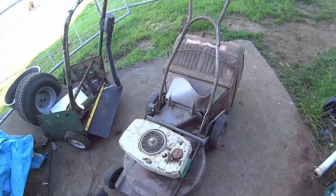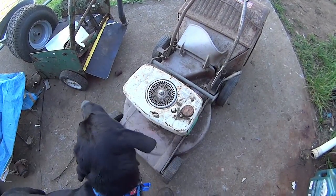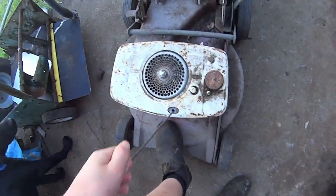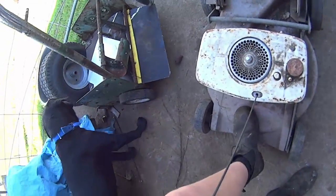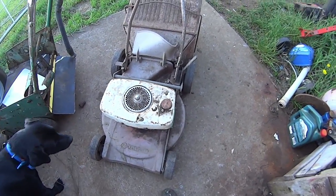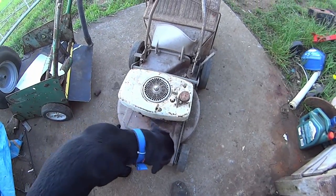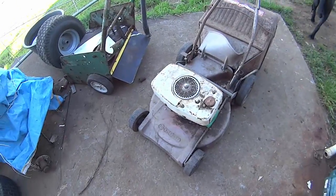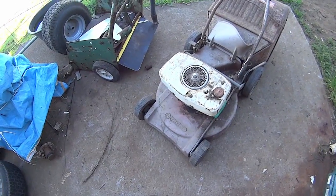So we're going to be working on this thing for the next little while. It has compression, not really much or anything, it should be enough to run. I mean it's probably quite tired — the guy says he's about 40, he said that he had this thing when he was a kid. So I would say it's at least, you know, 70s, maybe 60s.